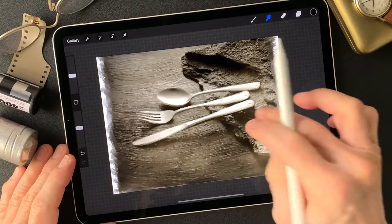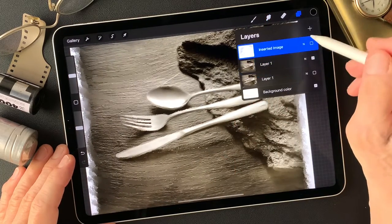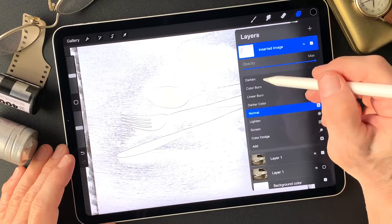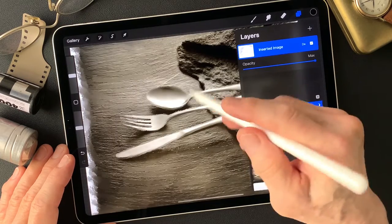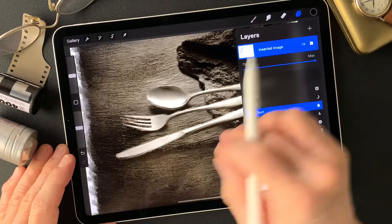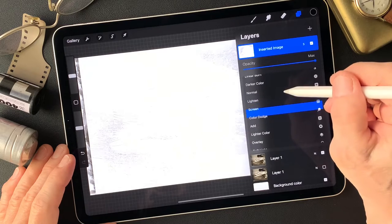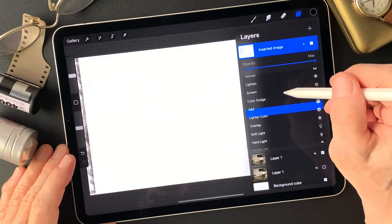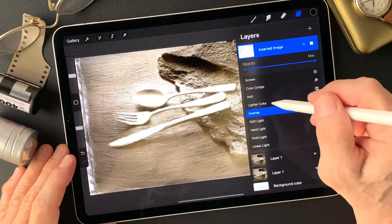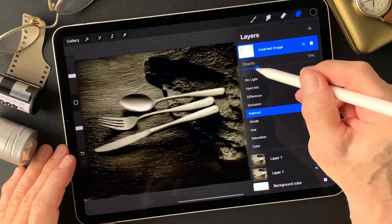Now let's change the blend mode on top of this pencil drawing type image. Usually I just change to darken so you can see through to the underneath image. But this time let me check — let's see if changing this does anything. Nothing. Maybe overlay — it's lightened up. Tone down to 50%. Subtract — that's pretty interesting. That's cool.